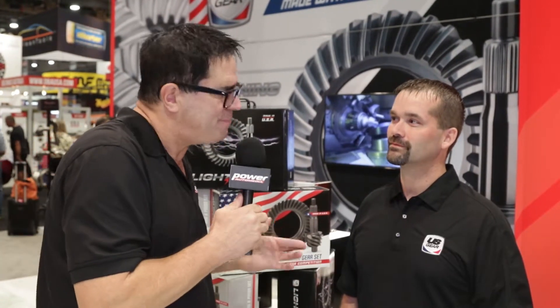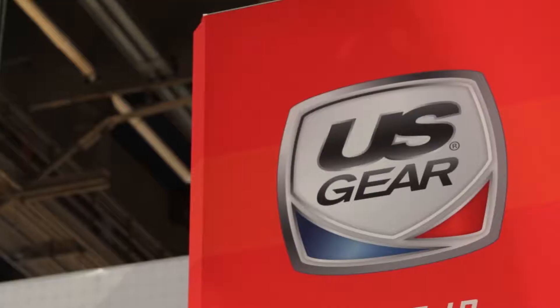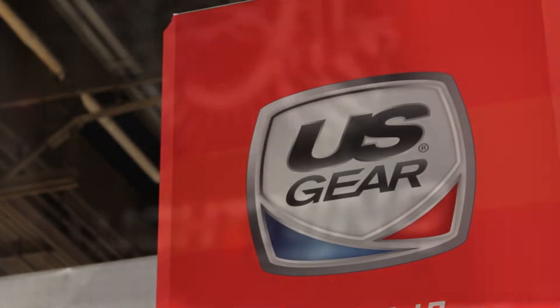Hey, I'm Steve Mignotti here with Bob Anglis from U.S. Gear. You guys have been making gears for popular applications for years and years, but you have something new this year in the Lightning Series, and I know it has something to do with getting rid of the trouble of breaking in gear sets, which drives us all crazy. Tell me about that.